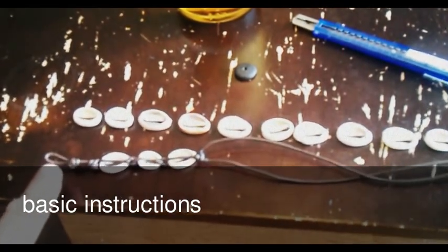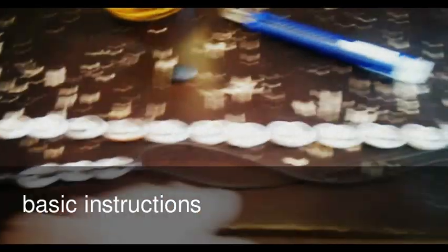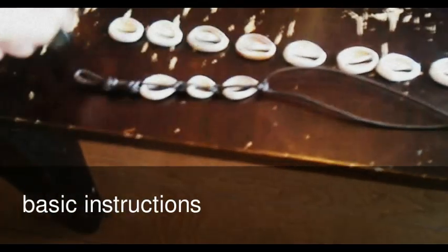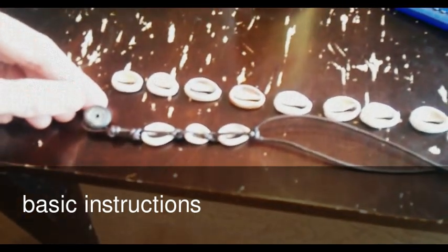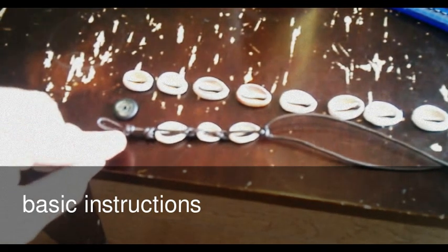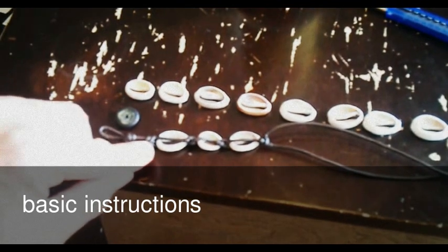I started to make a loop at the very beginning, so each side of the rope is one meter long. I made a loop here and the loop is exactly the size of this button here, which will later be used to close the necklace. After that loop I have put a double knot, about five millimeters of space, and then another double knot.